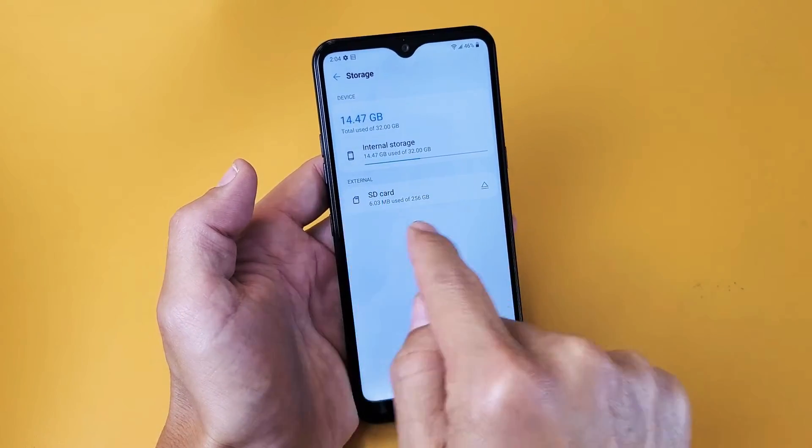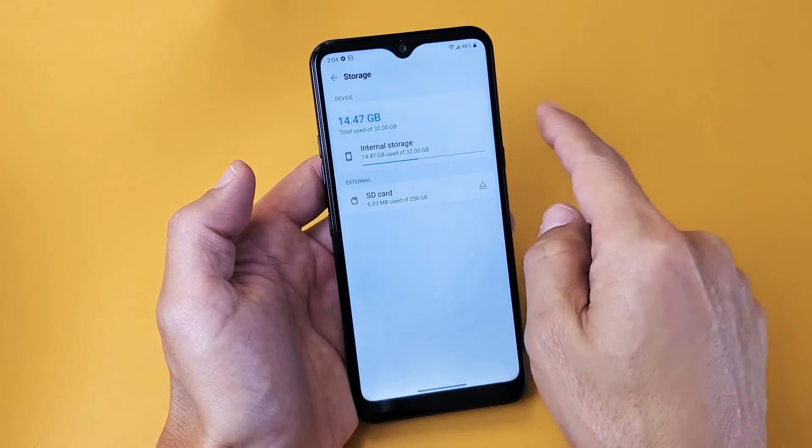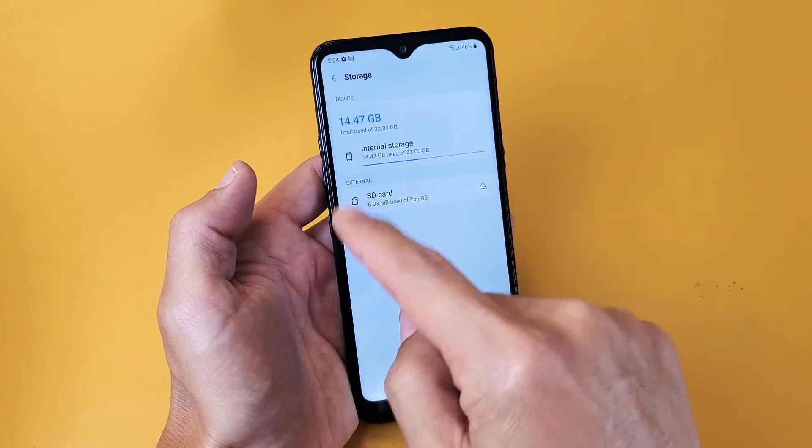Now under external it should say SD card on here. If it doesn't, then you need to reinsert your SD card or maybe it's corrupted.